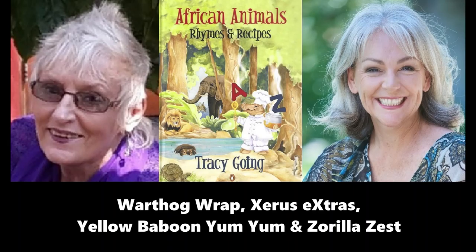These stories are read by Mariana Lawrence with permission from the book African Animals, Rhymes and Recipes, written by Tracy Going and published by Penguin Books. A percentage of the proceeds from the sale of this book goes to Child Welfare, South Africa. And remember, if you want a copy of any of the recipes, you can WhatsApp Aunty Mariana on 083 657 0113.